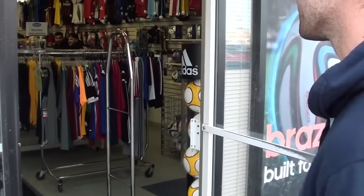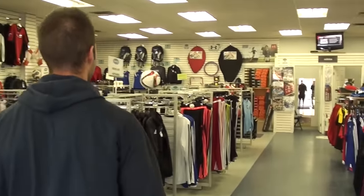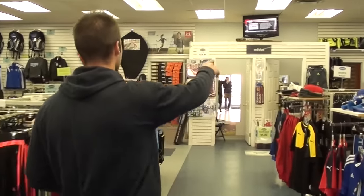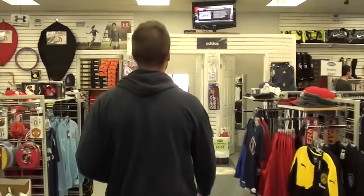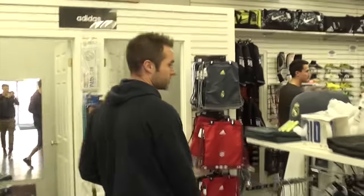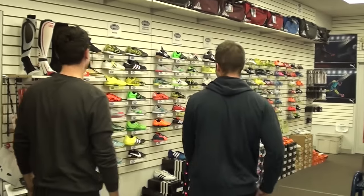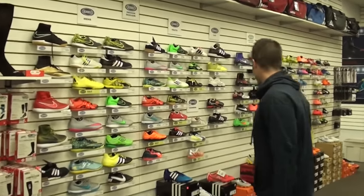I used to work here when I was in high school, mess around here playing long balls through the halls. Come on over and take a look at some boots. This is Dom, he's going to help us out. This guy is one of the best defenders in Calgary. So come and check it out.